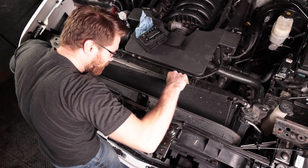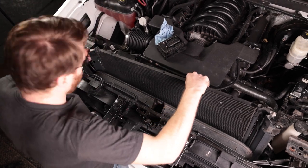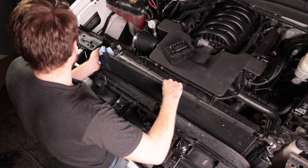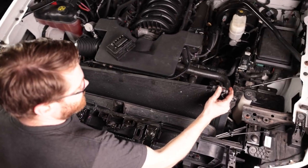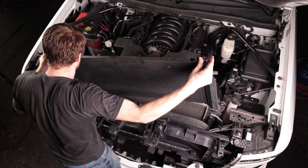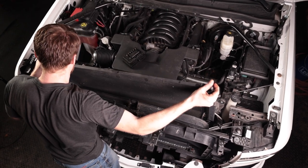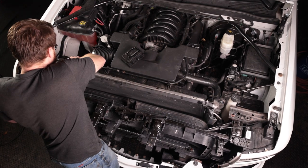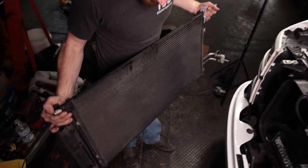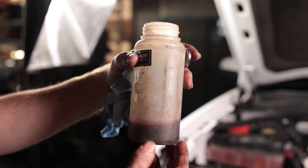There's a black plastic piece on the bottom — push down on that so it doesn't come up with you. The only tricky part is on the passenger side where you have to work around the line that comes off. Put a shop towel over there to help keep the transmission fluid from coming out. And there we go — that's how much transmission fluid was in there. Not a ton, but there is a little bit. Add this much back into your transmission system when you're all done.